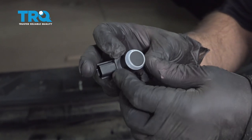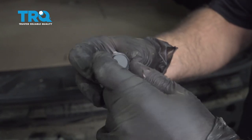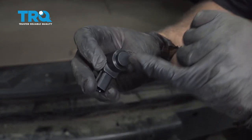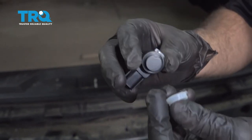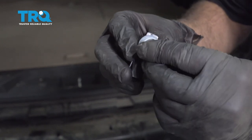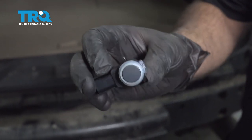Grab the bumper and slide it up. If you have a vehicle that isn't black, you can paint these sensors — just take this off, mask off the rest of it, and do a nice thin coat of paint. The thinner the better; if it's too thick it's not going to work properly. After it's painted and dried you can put this back on and you're ready to install it.